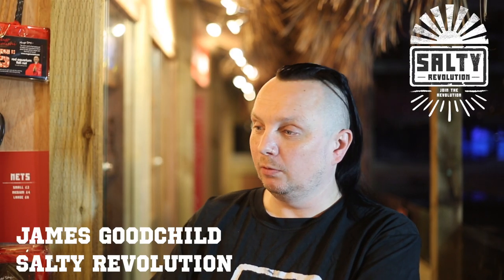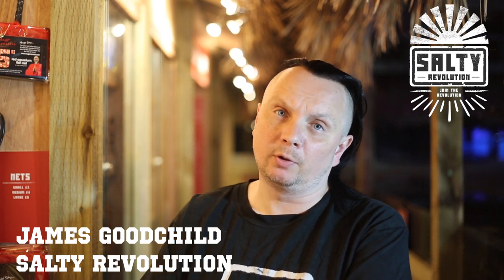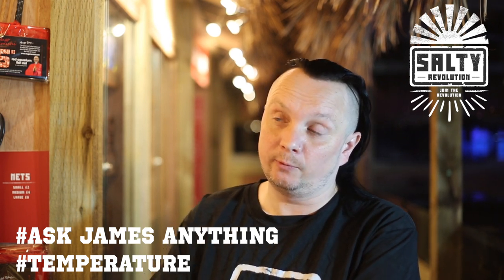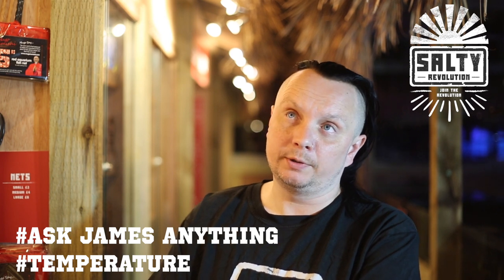We had a question from John in Norwich who had read all of our water quality posts kept on our shop Facebook page, and he had a query on part one of the water quality series — a four-part series — the first one we did on temperature and salinity.